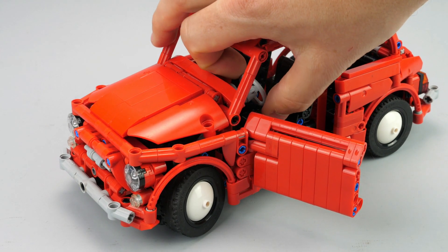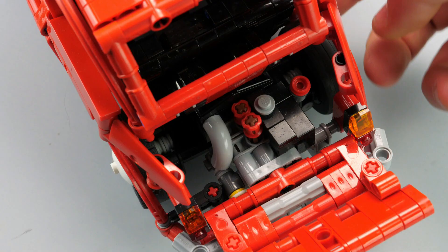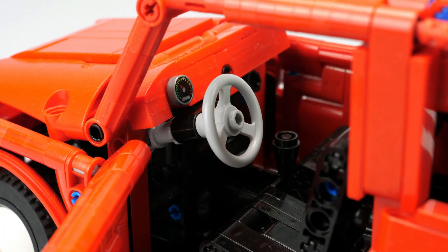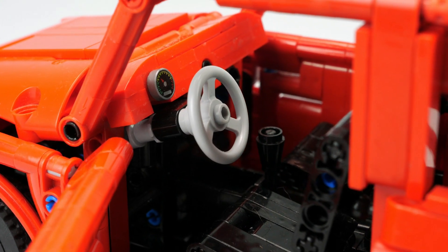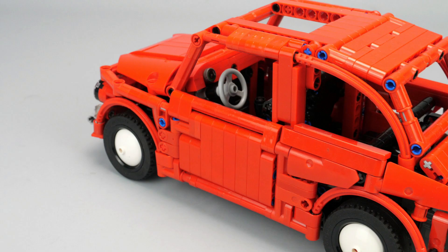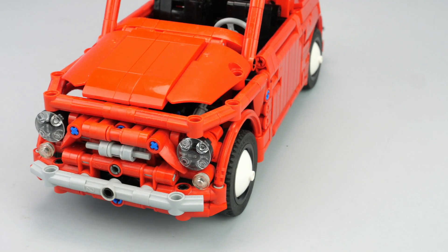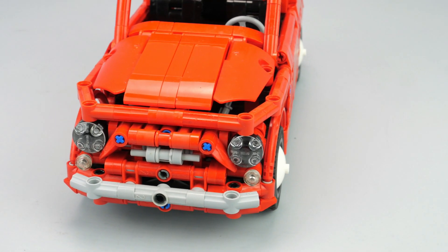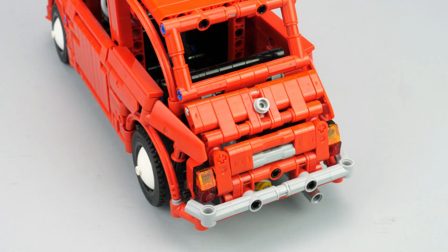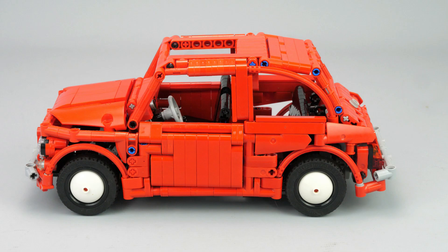It features steering, a working two-cylinder engine, torsion bar suspensions, openable elements, and a detailed interior. It is equipped with the 43.2mm tire. It gives a 1 to 11 scale for 26cm long, 11cm wide, 11.5cm height, and weighs half a kilogram.